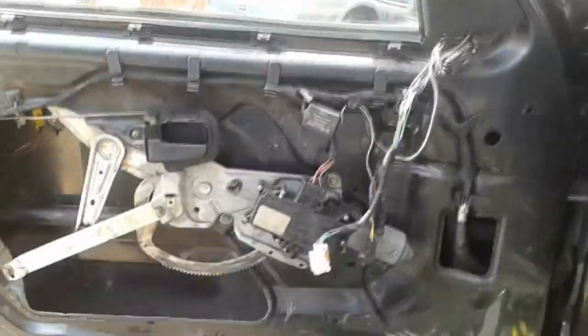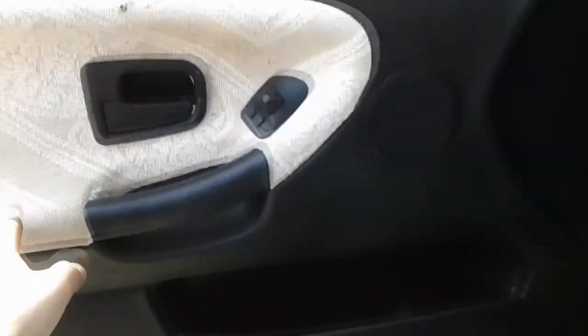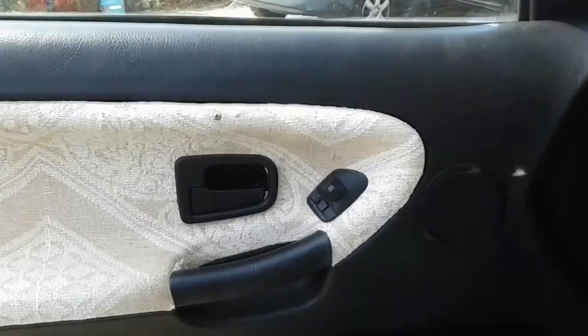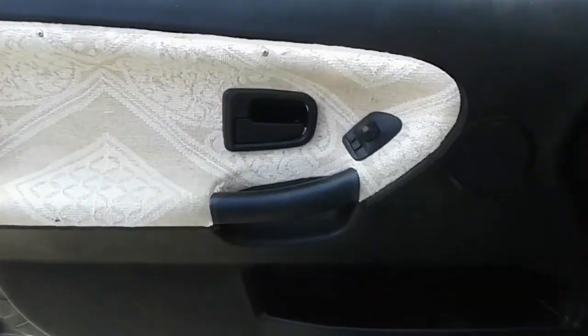I got the door panel back on, everything is where it has to be. Look — you can't even see it now, came out perfect. So this was it, I just wanted to replace that door weather stripping so it looks a little bit better. Thanks for watching, goodbye.